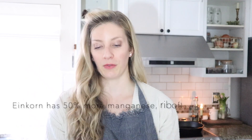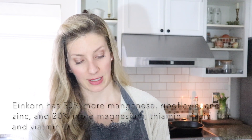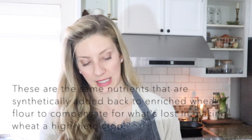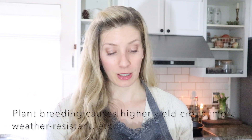Part of how I learned how to make new recipes for you all is I read books like this one, and I'm going to read a quick paragraph from it. Einkorn also has 50% more manganese, riboflavin, and zinc and 20% more magnesium, thiamine, niacin, iron, and vitamin B - all essential nutrients. Ironically, these are the same nutrients that are synthetically added back to enriched wheat flour to compensate for what we've lost by making wheat a high-yield crop. All wheat is a descendant of wild einkorn and yet einkorn remains original wheat - it's the only wheat that has never been hybridized. Hybridization is the crossing of distinctly different species of plants to form a new variety with a new genetic makeup. Plant breeding is the science of crossing similar species of plants for what is believed to be improved traits like higher yields or ease of growing.